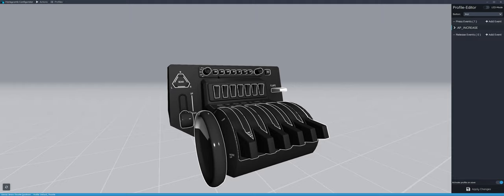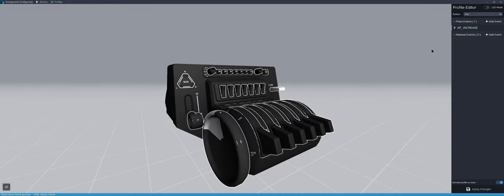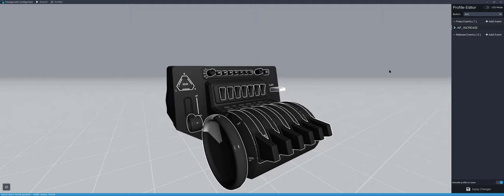What I did instead was set everything up in X-Plane itself, rather than in the Honeycomb Configurator. I'm not a computer expert by any stretch, and I got a little frustrated. I watched some tutorials but frankly they didn't help. So I set them up as you normally would set up a joystick and keyboard options in X-Plane itself.